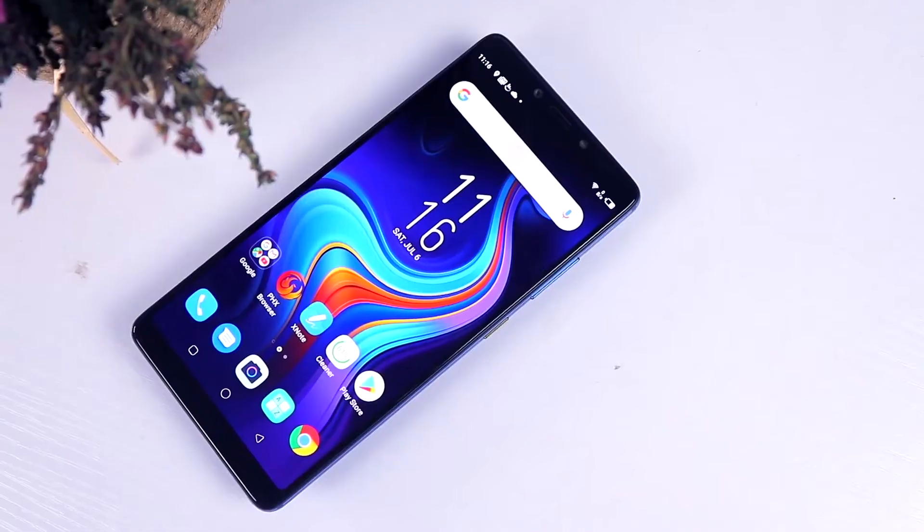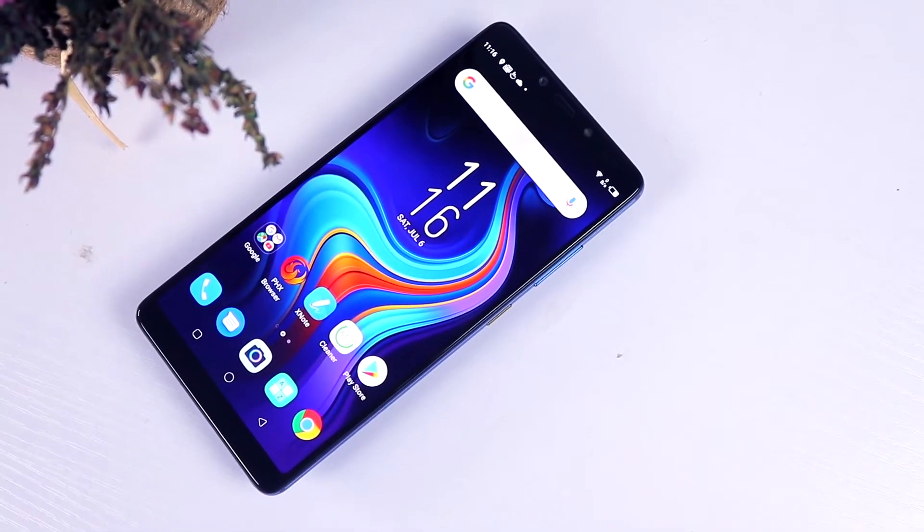What's happening everyone, it's your boy Abdurrahim back again with another great tech video. Today it's all about the Infinix Note 6.